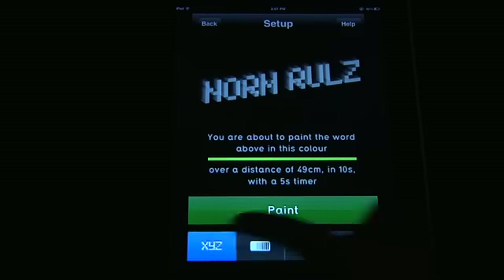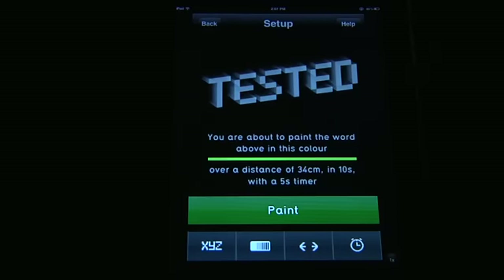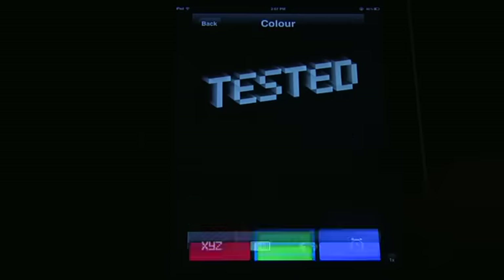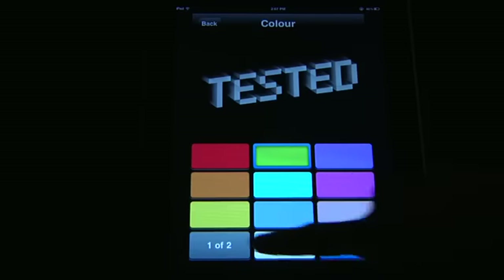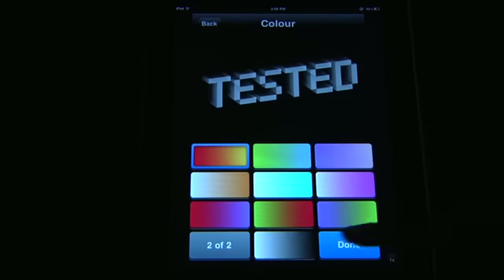So what you can do is you can type in text or you can use symbols. We're just going to do text — test it, done. I can make it bold, which it is right now. Change the color — right now it's green. I can do gradients. Let's do a red to orange.